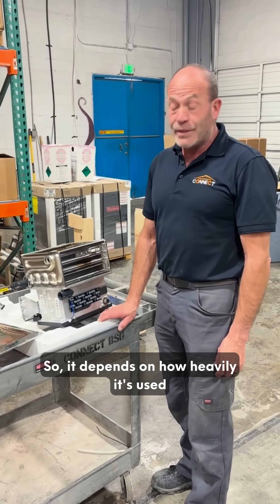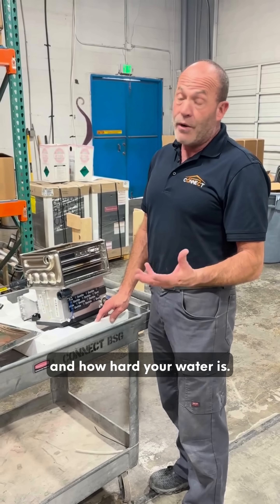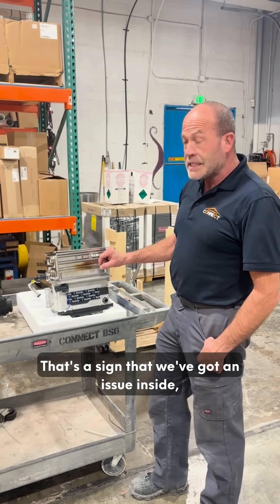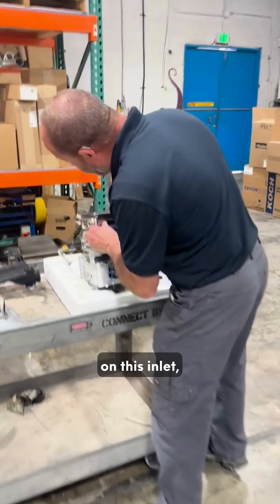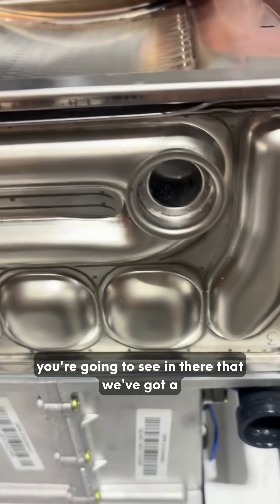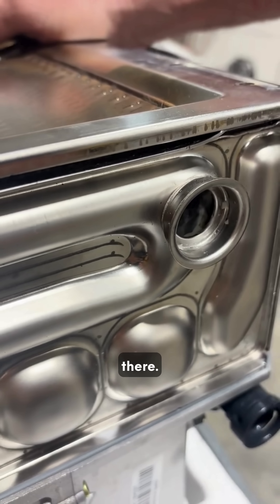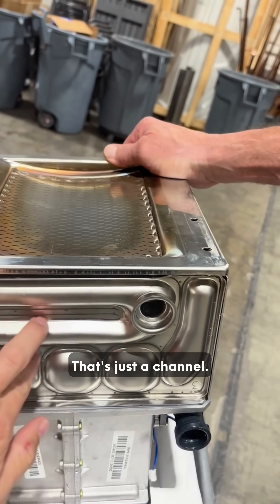How old was that? This is less than a year. It depends on how heavily it's used and how hard your water is. You can see the discoloration here — that's a sign that we've got an issue inside. If you zoom up real close on this inlet, you're going to see that we've got a lot of calcium built up, little chunks just floating around in there.